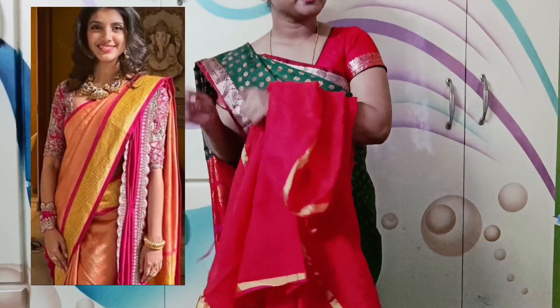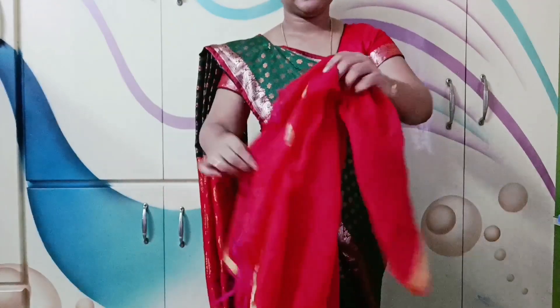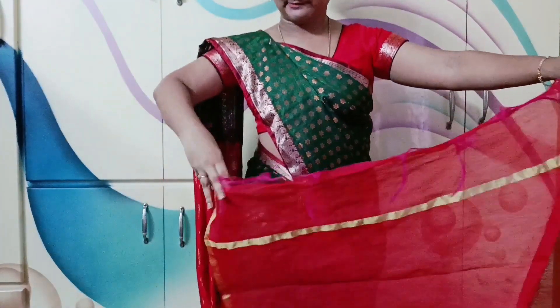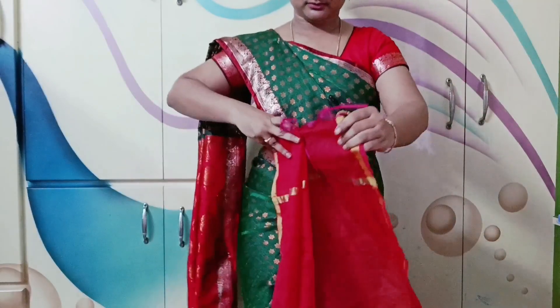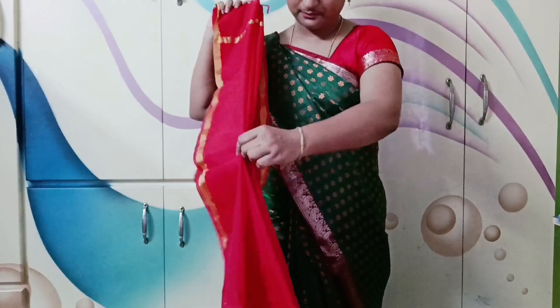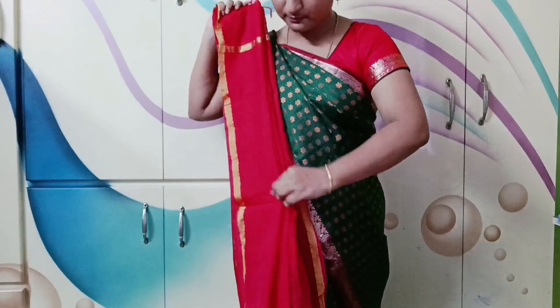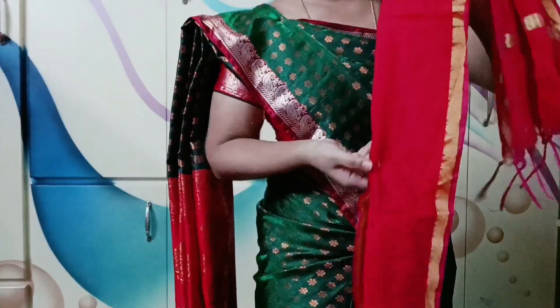You will have your hair ready. You are using a sari draping right now. Because if you have a plain sari, you can use a grand look. If you have a plain sari, you can add to it.